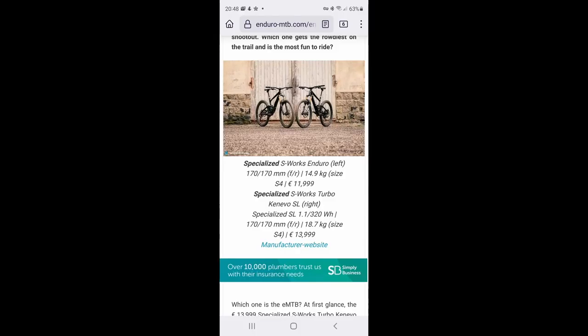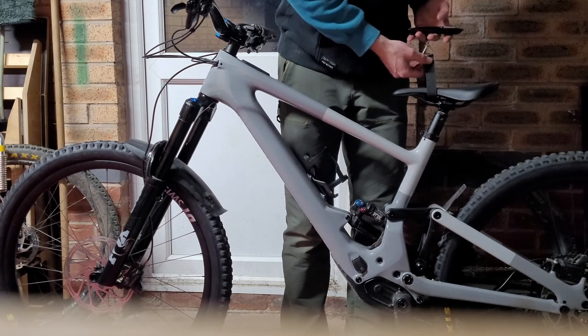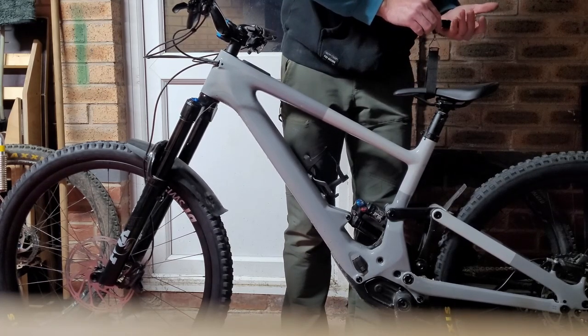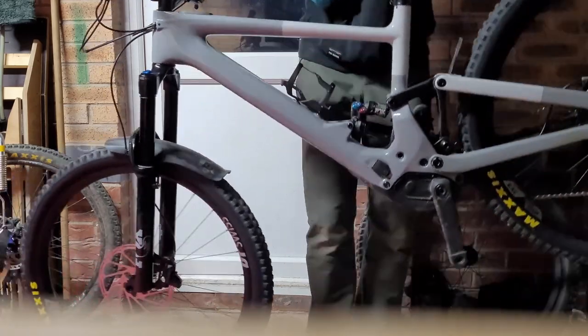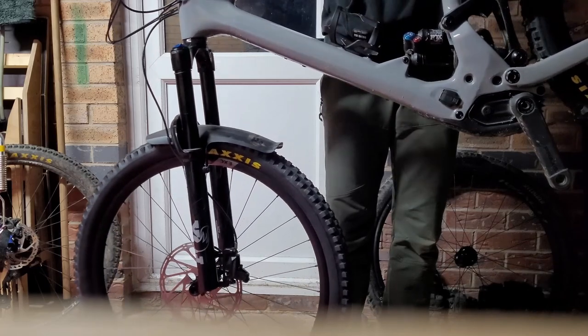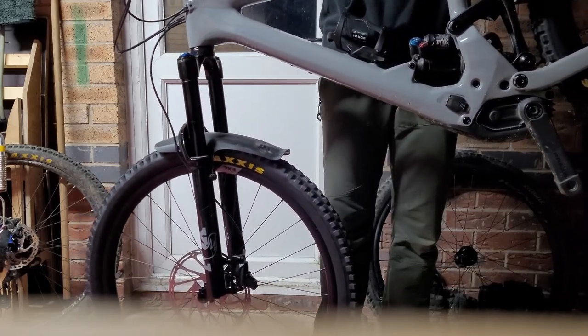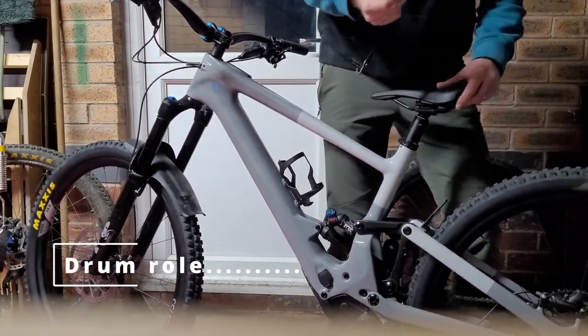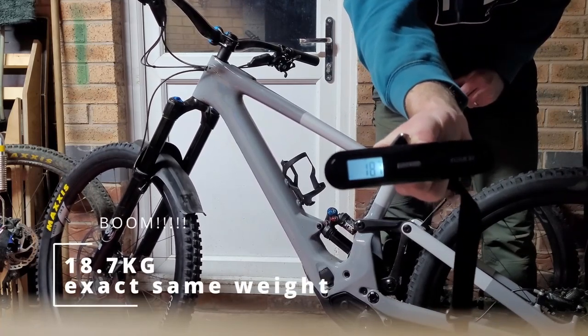Looking at it from a weight point of view, I scoured the internet and found that the S4 — the same size as mine — weighs 18.7 kilos without pedals. There are differences in components between my Expert and the S-Works, but I was purely looking at weight. I did this test with my luggage scales, lifting the bike three times, and the results were bang on the same: 18.7 kilos without the pedals.